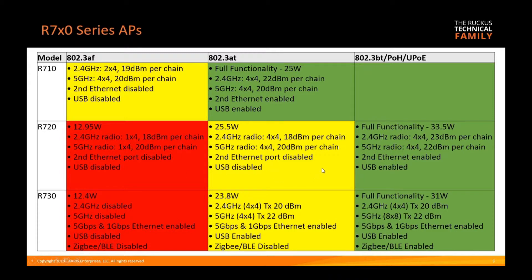At 30 watts AT, the R720 radios run full, although slightly less performance — four-by-four at 2.4 and five gigahertz. However, it's 18 dBm per chain as opposed to 23, and 20 dBm as opposed to 22, so slightly less power. All send and receive antennas are active, but the second ethernet port and USB port are still disabled.